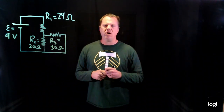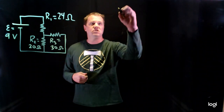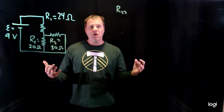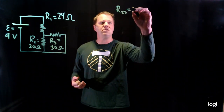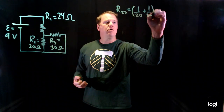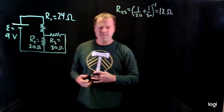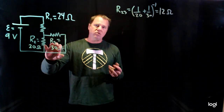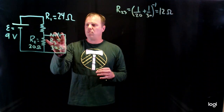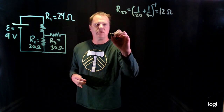R2 and R3 are in parallel, so we can calculate what we call the equivalent resistance. The equivalent resistance of 2 and 3, following the rule for parallel, is the inverse of the sum of the inverses. So it would be (1/20 + 1/30)⁻¹, which gives us 12 ohms. When solving these circuits, I recommend you not just do the math, but redraw the circuit and replace these with the equivalent resistance.